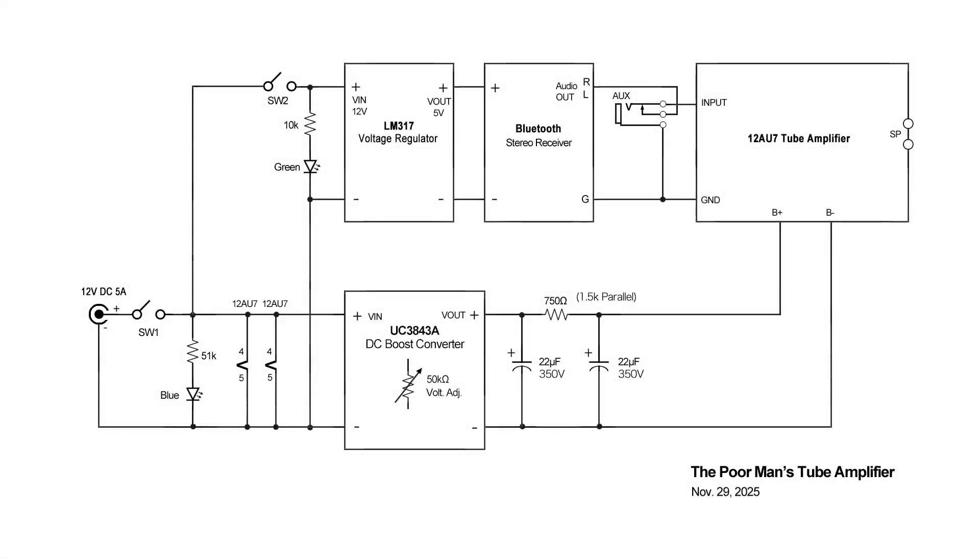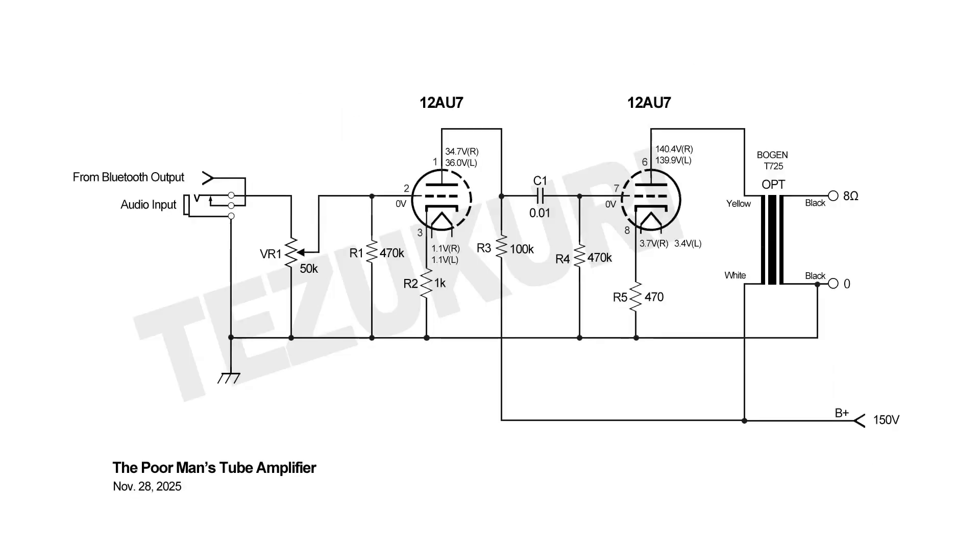This diagram shows connections between three modules and an amplifier. I added a simple RC ripple filter between the DC-DC converter and the amplifier. This is the earliest version of the schematic diagram of the amplifier. I made some changes after testing and will show you a revised schematic diagram towards the end of this video.